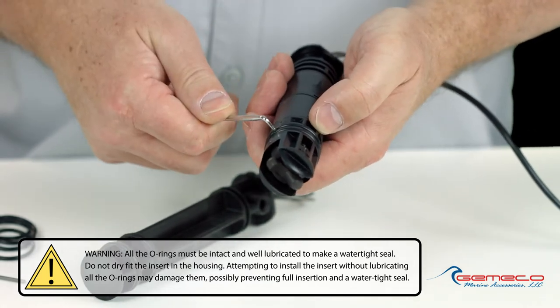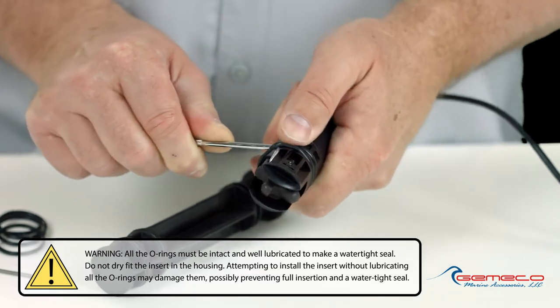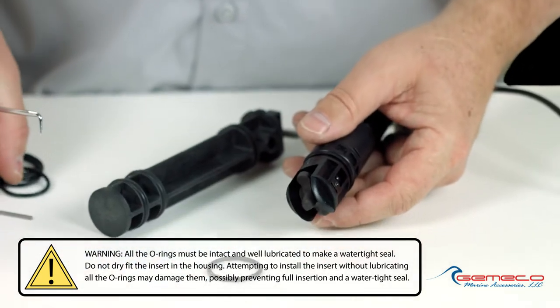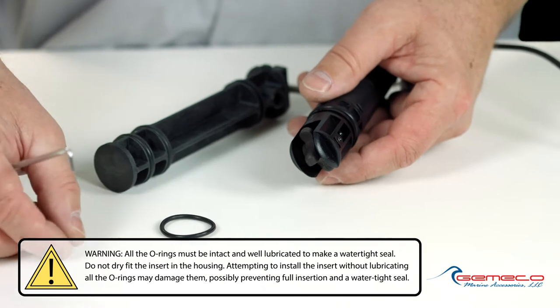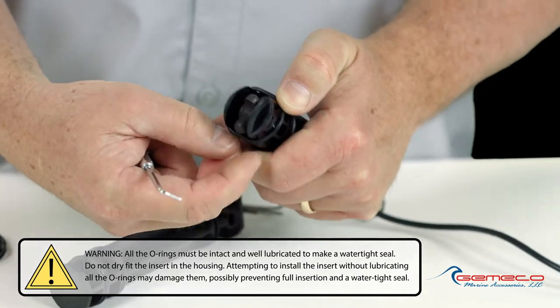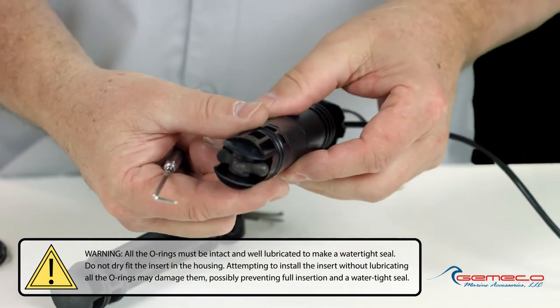I'm going to repeat the steps for the second and lowest o-ring — in this case, there's only two. I'm going to remove that second one by working it out of the groove and then just roll it off the sensor with my finger. I'm going to match up a new o-ring in the kit to make sure that the size is relatively there. Discard the old, and again being careful not to cut the o-ring on these sharp plastic tabs, I'm going to roll it into position. And I've replaced both o-rings.